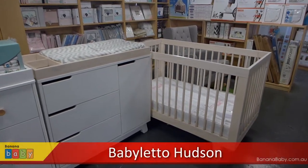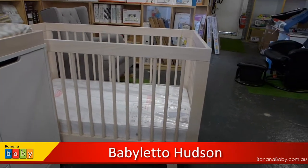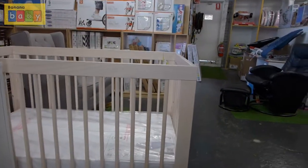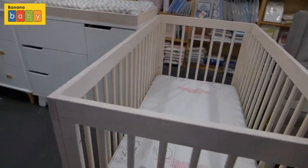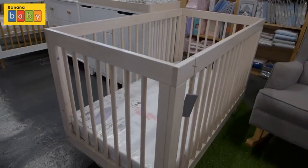In this video we are going to have a look at the Babylato Hudson range of nursery furniture. What we're looking at here is the Hudson in the wash natural color. The wash natural is a whitish natural mix, so it's not a dark natural as you would expect. You might have to see this in person to get an appreciation for this style and the feel of this color.